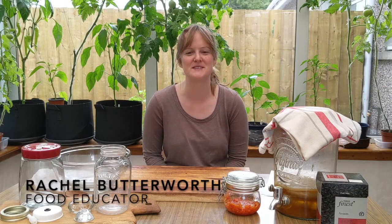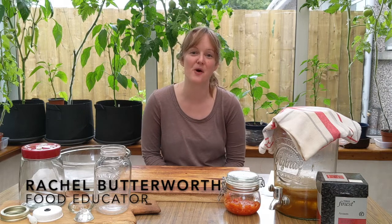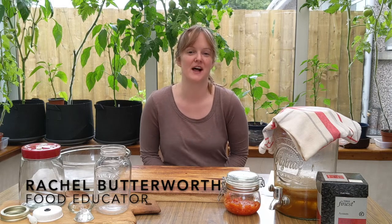Hi there folks and welcome to Thurso Grow's fermenting workshop for beginners. My name is Rachel and I've worked for MooFood for the last three years, which is in Muiravord in the Highlands. One of the things that I was doing during my time with MooFood is fermenting workshops, and they're for beginners - for people who haven't done any fermenting before and who are just interested in getting started with some really simple ferments.